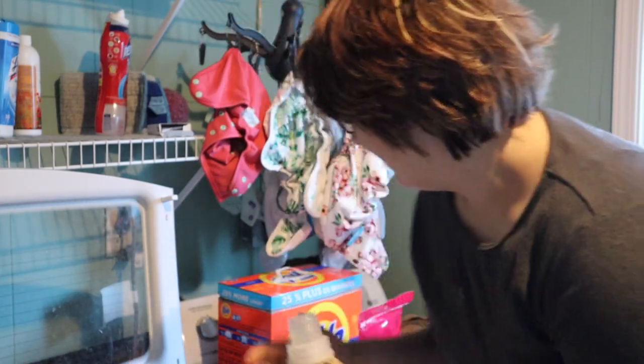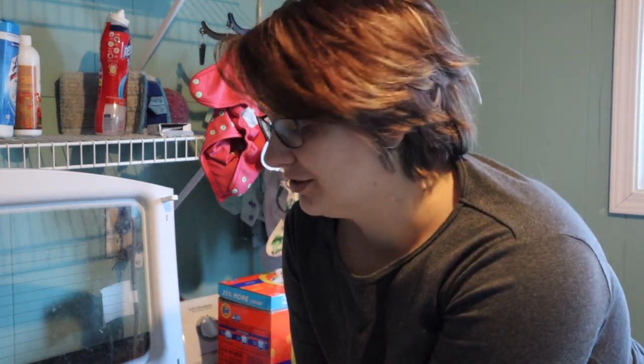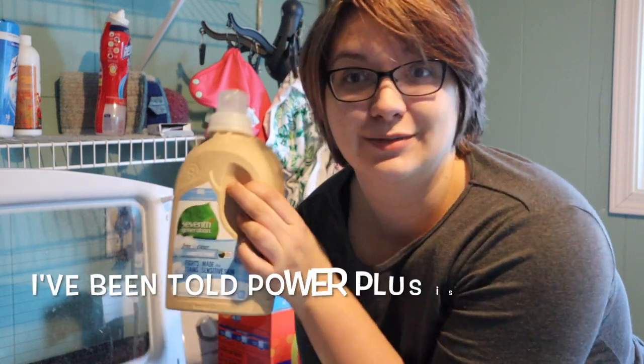We're going to first hit up the grocery store, then we're going to pick out a new detergent. We're going to try it on the first load and I'm going to follow up in a couple of weeks. I've really wanted to switch from Tide as well. Even though it's been my trusty go-to for several years, I am ready to try something different. So I stopped into my local health food store — this is what I found.